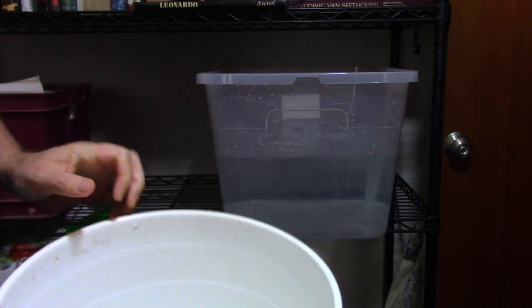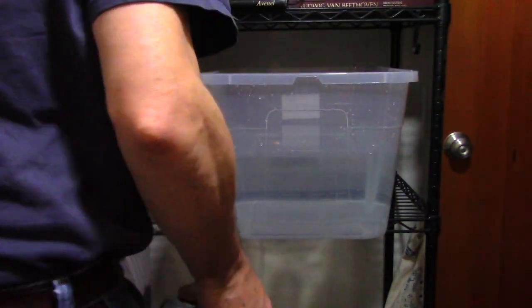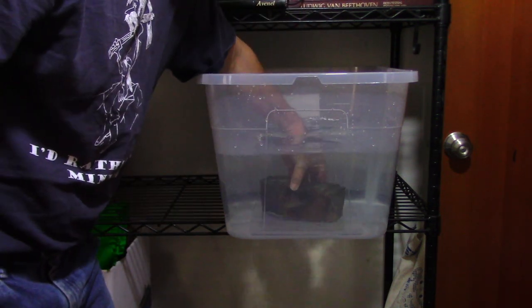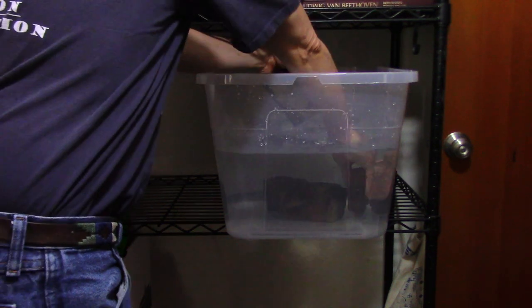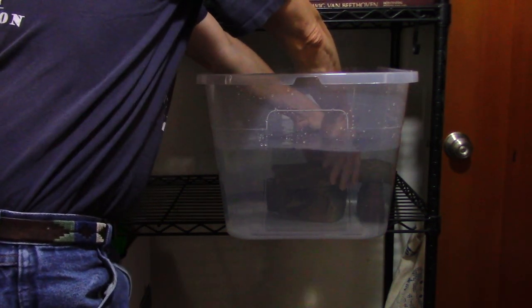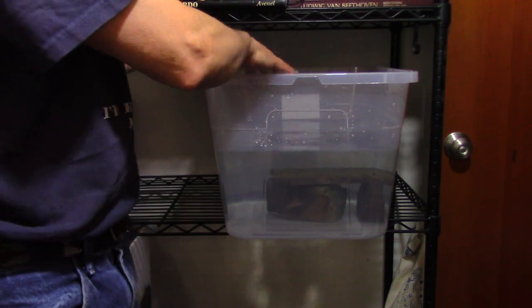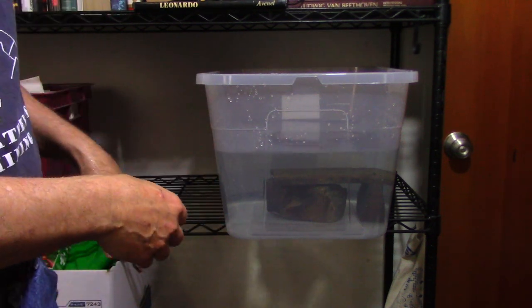That's about 10 or 12 gallons. Now I want to give the fish some cover, so I've got some rocks and if they want to hide they can do that. I'm just going to randomly place these in here so they can go behind the rocks and hide. I found that fish are a lot more comfortable if you give them an opportunity to do that.